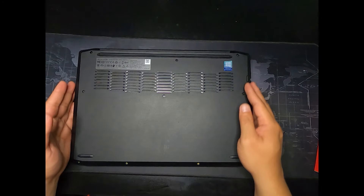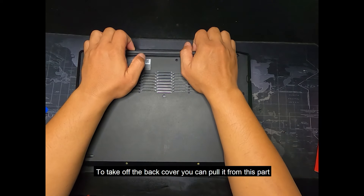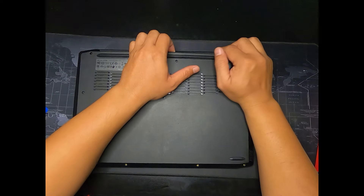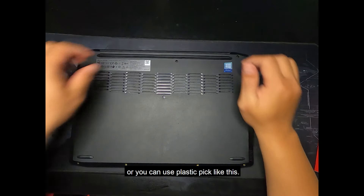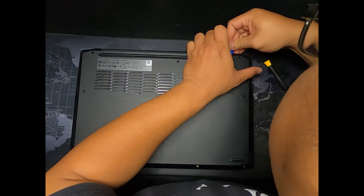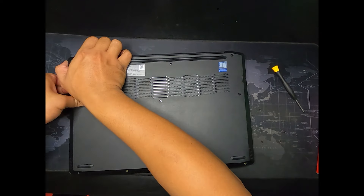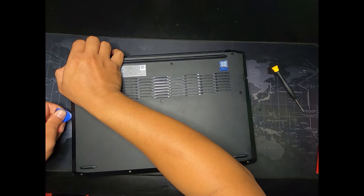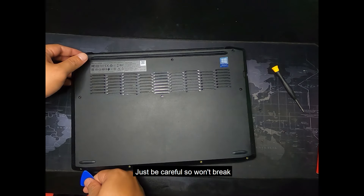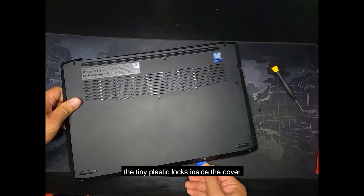To take off the back cover, you can pull it from this part, or you can use a plastic pick like this. Just be careful so you won't break the tiny plastic locks inside the cover.